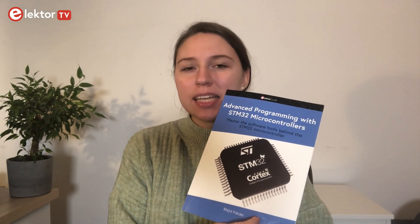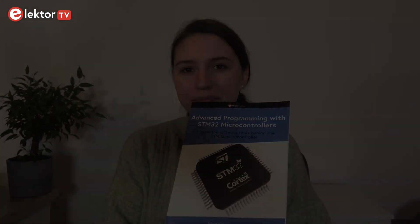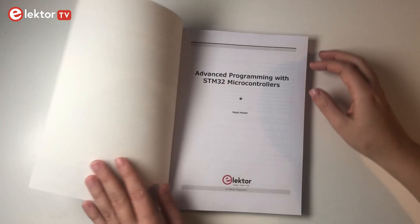Hello everyone! I'm Maria from Elektor and you're probably wondering where Clemens is. He is already on Christmas break, so he asked me to present our new book, Advanced Programming with STM32 Microcontrollers by Marit Bagdell. Let's have a quick look at the book.